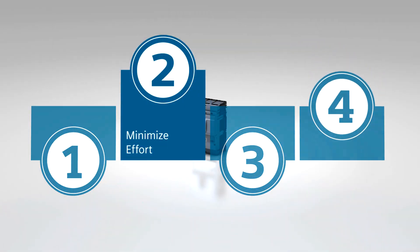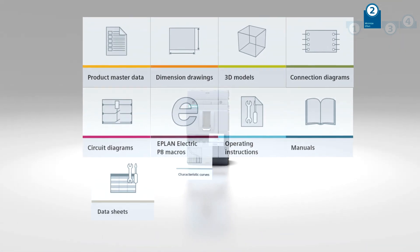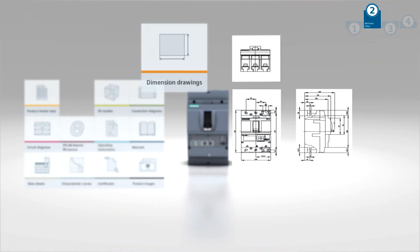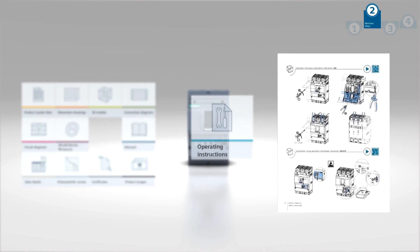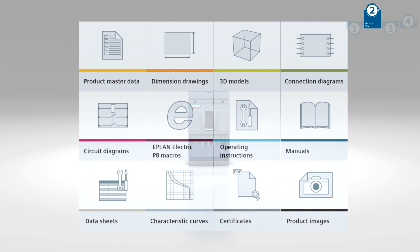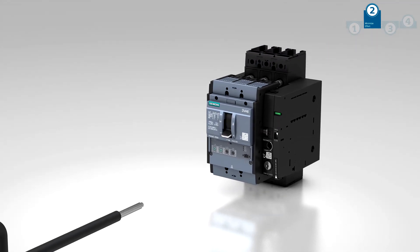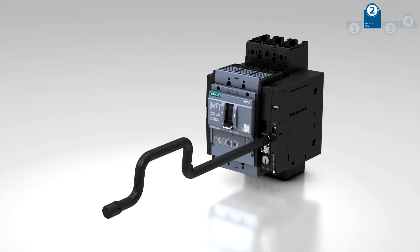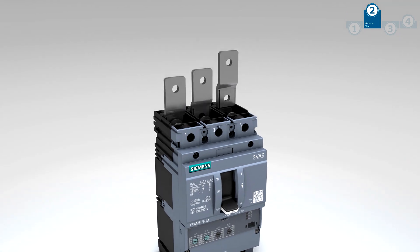Minimize your effort all the way from planning to installation and daily operation of the system. We provide you with all relevant CAD data to make your planning process as efficient as possible. The various connection options and consistent end-to-end connection technology will simplify installation.